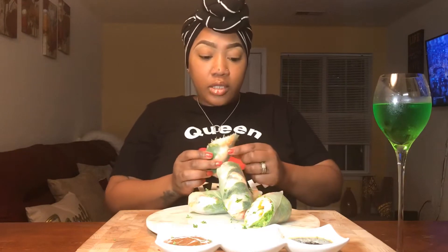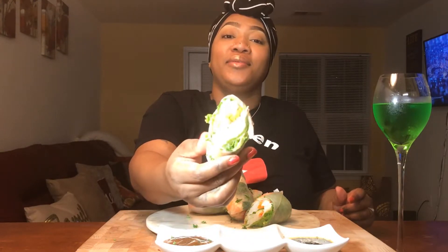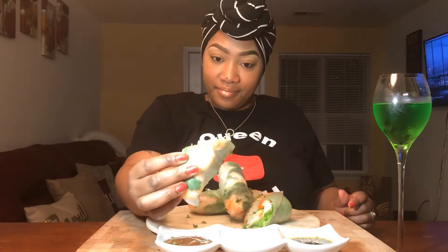So this is another first for me. I've got some inside of my roll here — I've got vermicelli noodles, carrots — oh excuse me, I didn't mean to burp. I feel like a new man though. And cucumber.